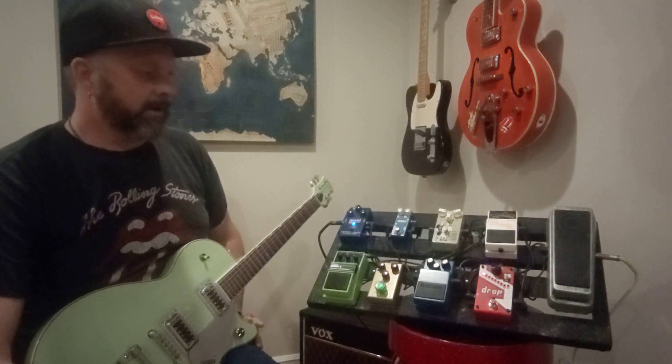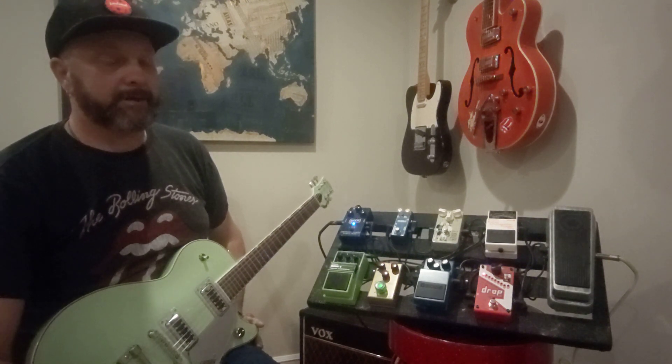The worst thing is it's late at night so we can't have any of this stuff up loud. You really need to have the level up on this at 12 o'clock, which it is not right now, to really appreciate it.